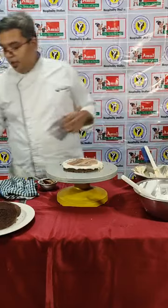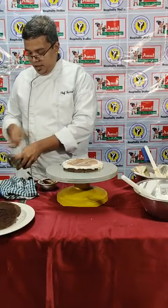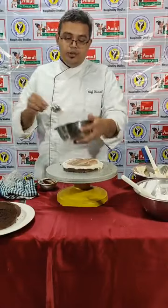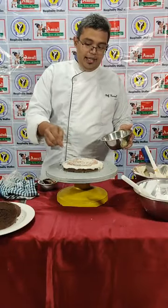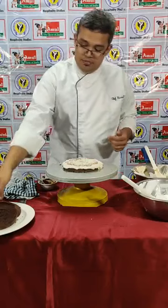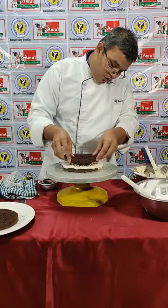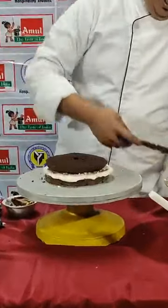Here we will be putting white chocolate in that. If you want you can put a little bit of nuts also. I am just putting finely chopped white chocolate and adding it in. Here you can add any nuts if you want, or you can put chocolate chips. Now this cake I am just going to place it upside down — it will automatically give me a proper height to the cake.